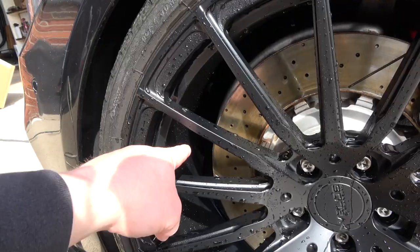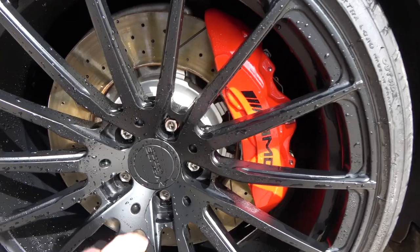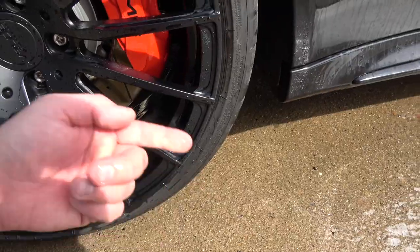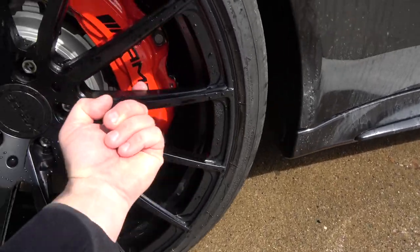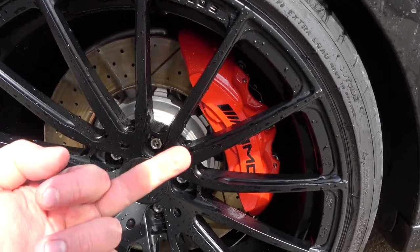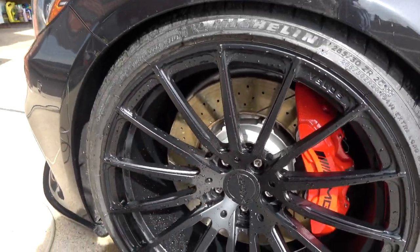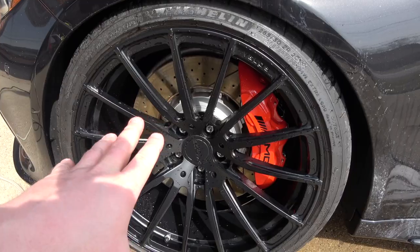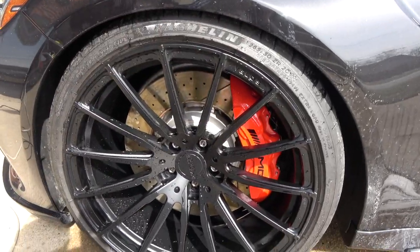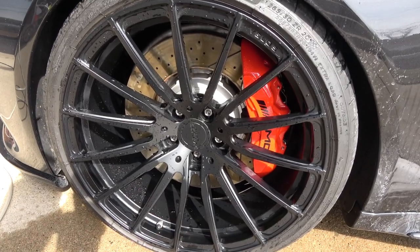Now we're washing off the wheels — look at that, all the way through the barrel as well. The brake caliper is clean, lug bolts are clean. Check behind — yep, it's clean. Now all I have to do is dry it up when I'm finished washing the car, plus the mandatory tire shine, and it's going to look absolutely perfect.